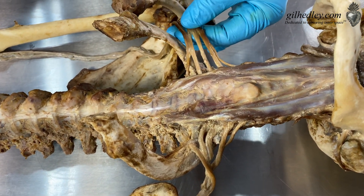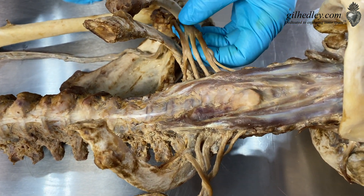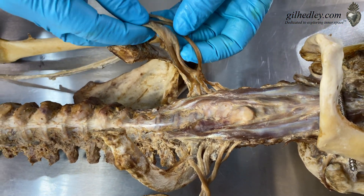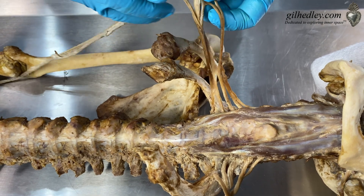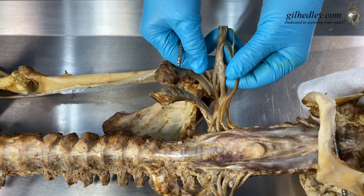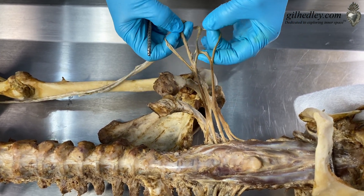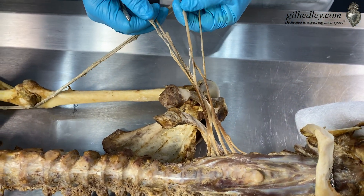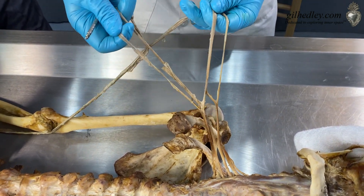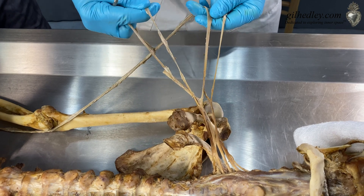These roots are forming the brachial plexus — that's where your arm nerves come from. We take these roots and turn them into, look at this — it goes higgly-piggly. The roots form branches, and then the branches form this M shape here. There's your brachial plexus, right here. I just think that's cool.